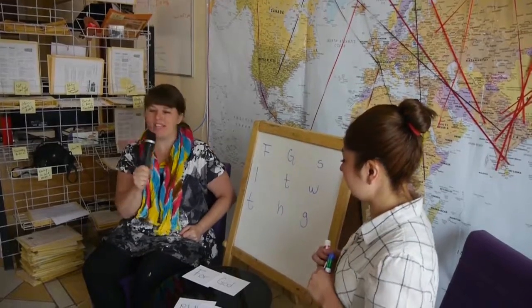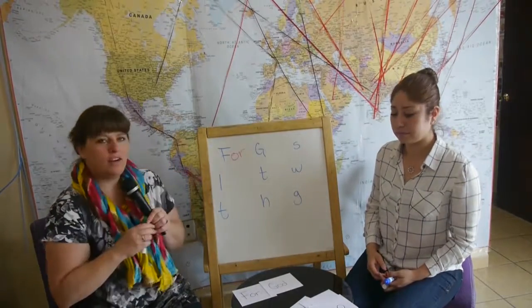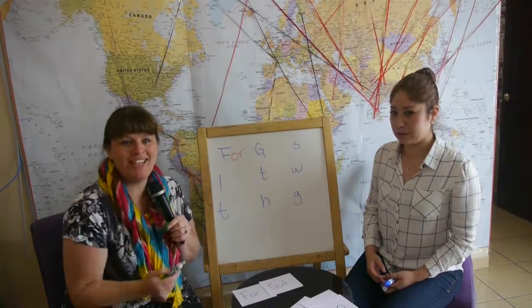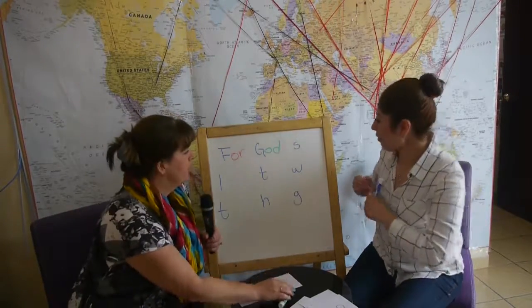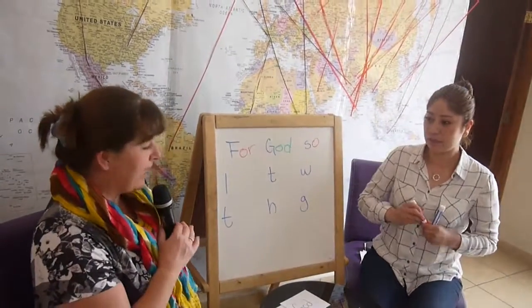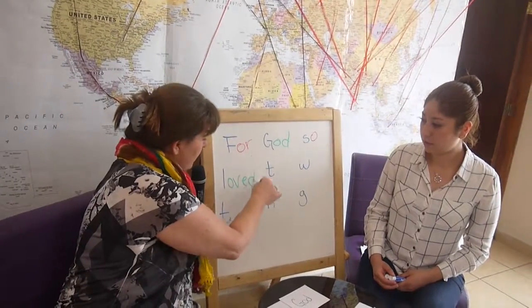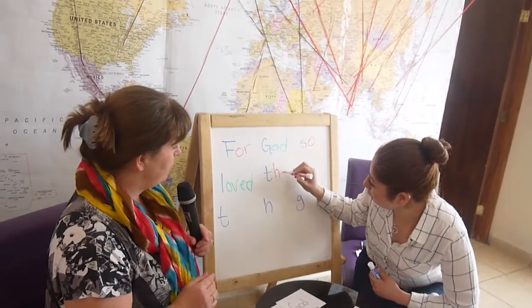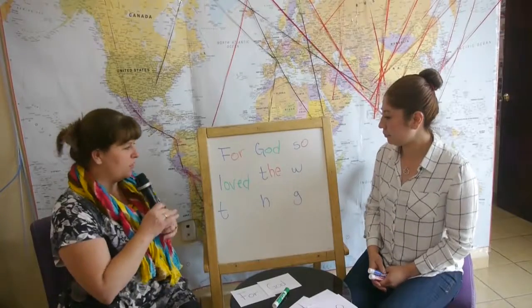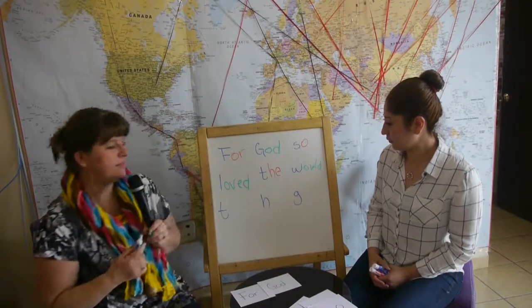Okay, so what's the first word that begins with an F? 'Four' — very good! Let's see, what's the next one that begins with a G? Anybody can help me? 'God' — very good! And your students keep coming up. 'Loved' — okay, very good. And 'world' — I'll go ahead and put it up there. World — very good!